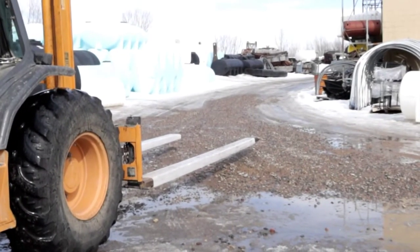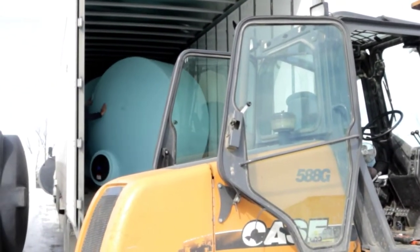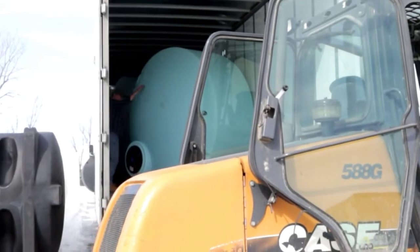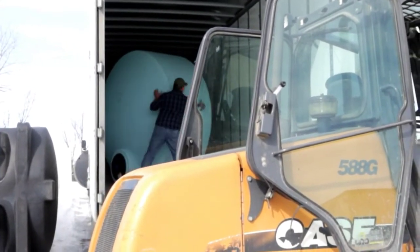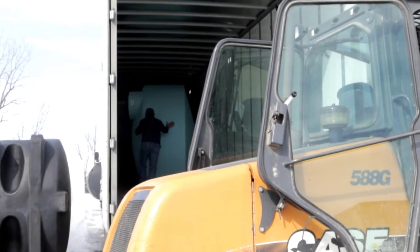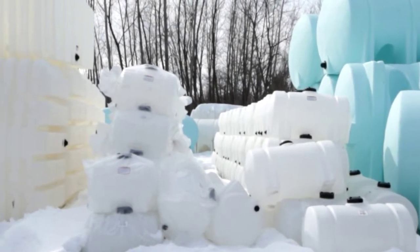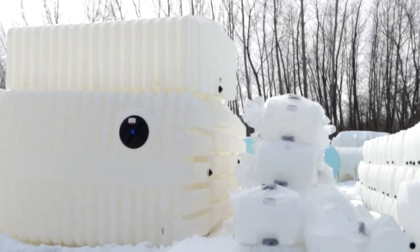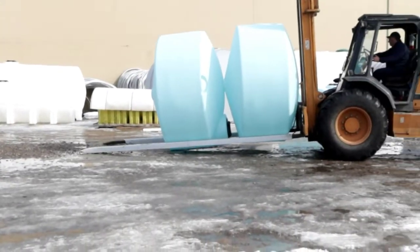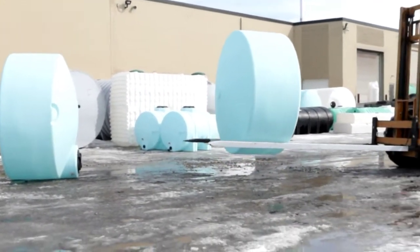They use a forklift to carry the big tanks inside the trailer. It's pretty big. There are already two tanks in there. I don't know how many pieces will fit inside the trailer. That's not the smallest one, but it's a good size — I think that's the smallest one here. The blue looks pretty, quite blue too. How are you going to put them inside the trailer? Just carry one tank at a time first.